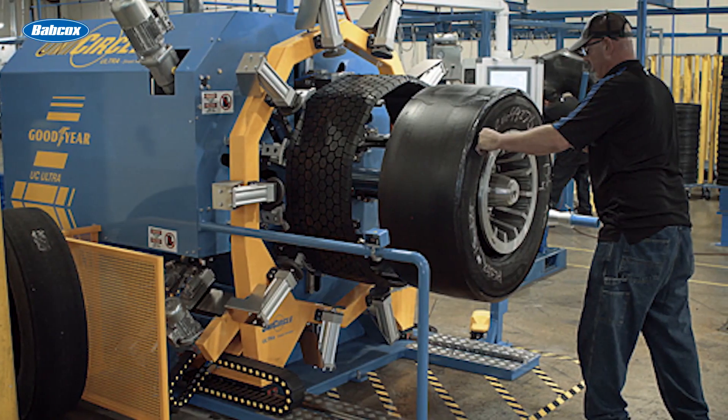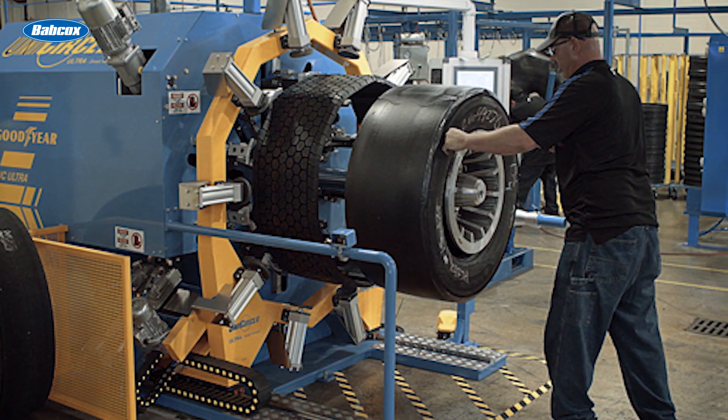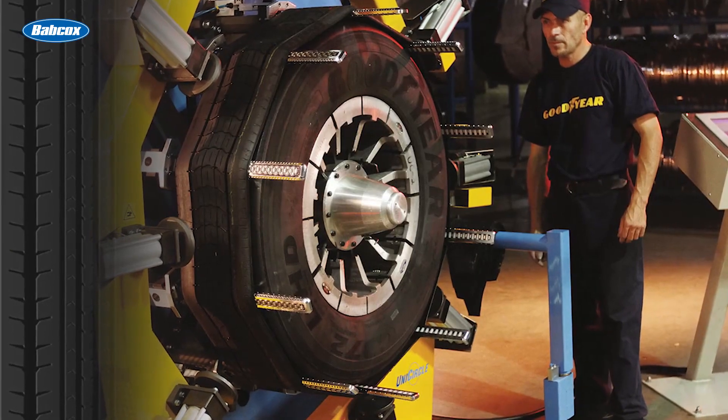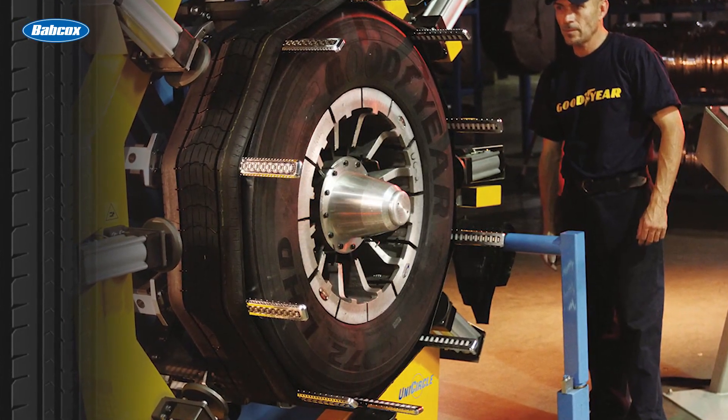Every fleet handles casing progression differently. There are even fleets out there that will retread a drive tire back into the drive position. So don't take this video as a retreading bible of any sort — I just want to open your eyes to the possibilities. Tires are expensive and small changes can affect your bottom line in big ways, so if you're thinking of switching up your tire program, don't do it alone. Seek out a trusted tire dealer and work together to reap the benefits of a custom, comprehensive tire program for your fleet.